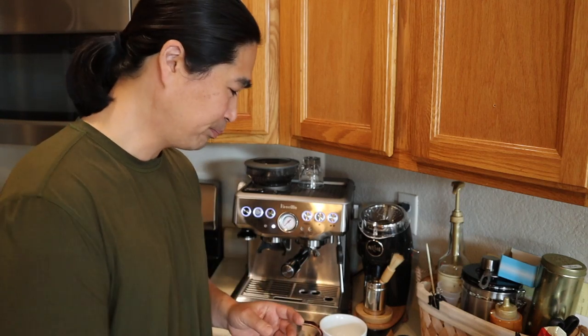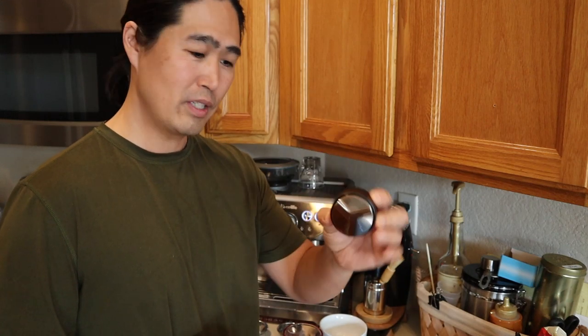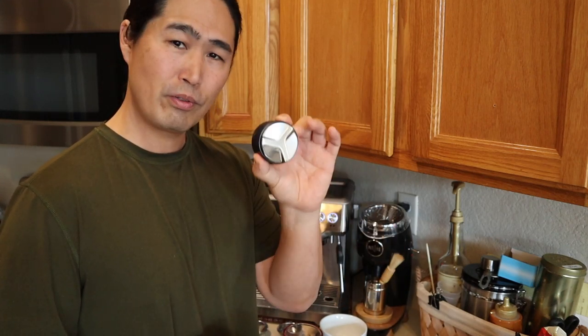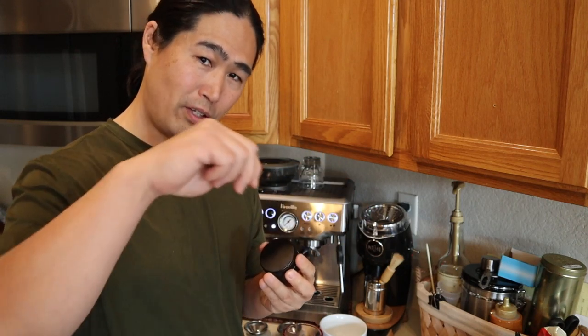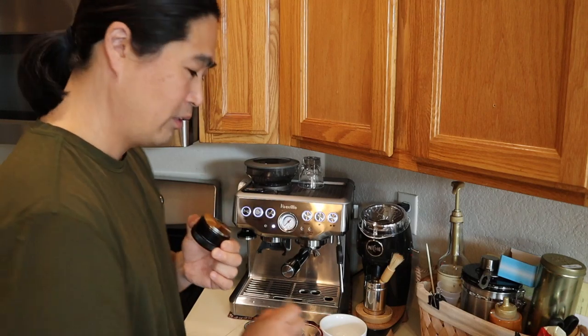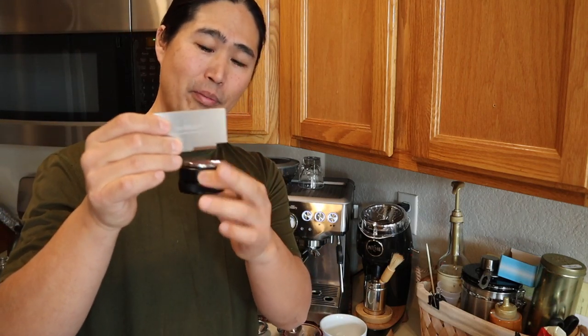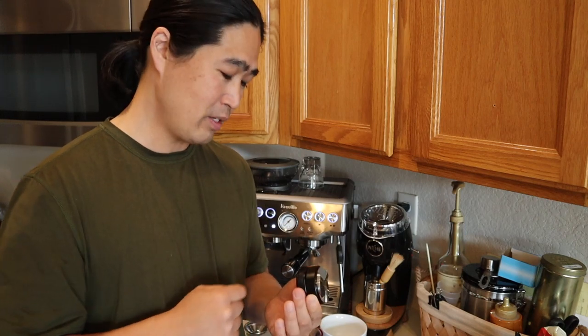Let's talk about tools. I have three different tools. First, the leveler — I got this from Amazon for just under 20 bucks. It's a really good tool because instead of tamping, you level it first. You can set the depth on this to the same level as the razor tool, which is the ideal depth for making coffee. In that case, you may not need to tap.